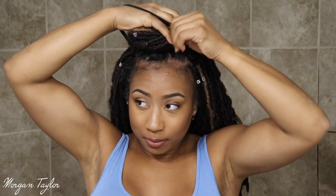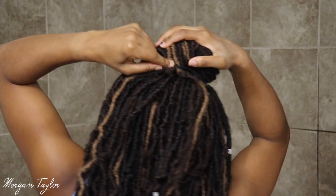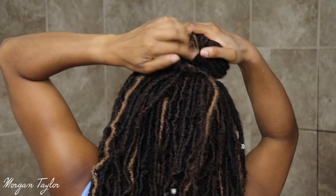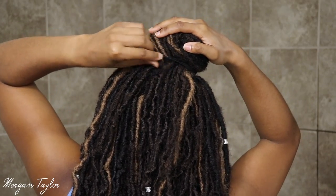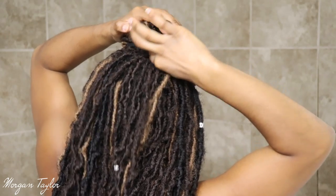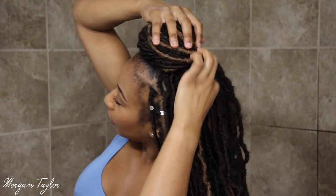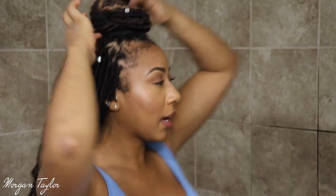Then you're going to take the band and put it around once, and then you're going to hold it and put it around twice. How I get it to stay is I have it over that hair that's sticking out, and then I'm just going to tuck the hair that's out in the back.